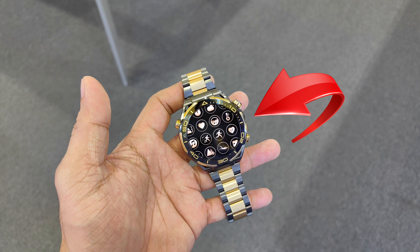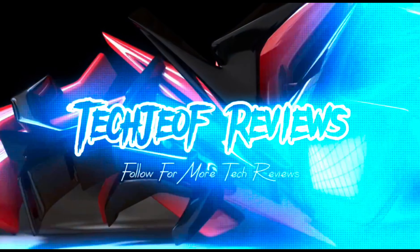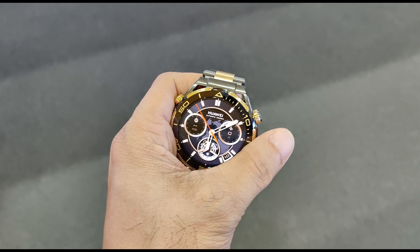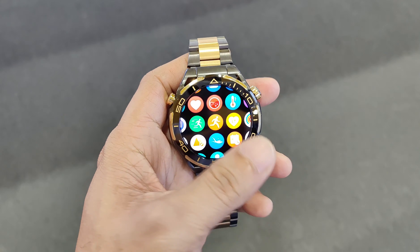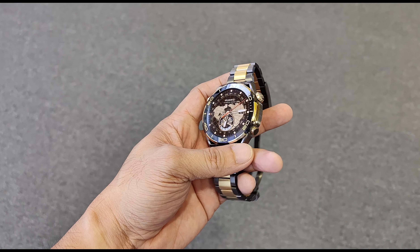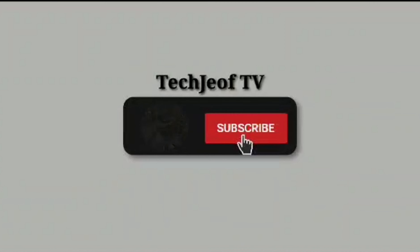Hey everyone, Joffrey here and welcome back again to my channel where I review the latest and greatest gadgets and gizmos. Today we've got something truly special to unveil and review: the Huawei Watch Ultimate Gold Edition. If you are new here, please don't forget to subscribe and hit that bell icon for more exciting tech reviews.